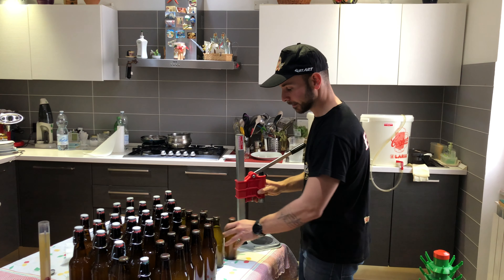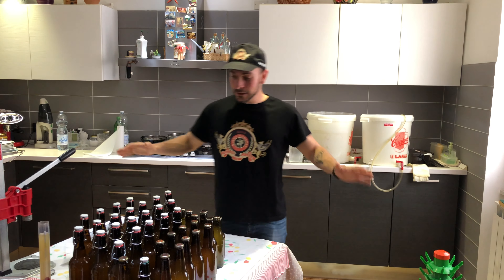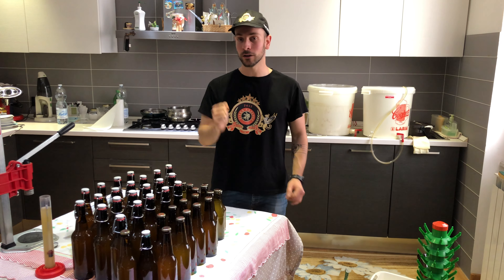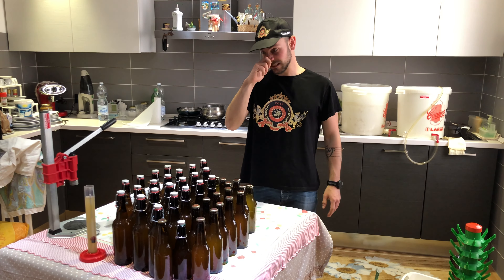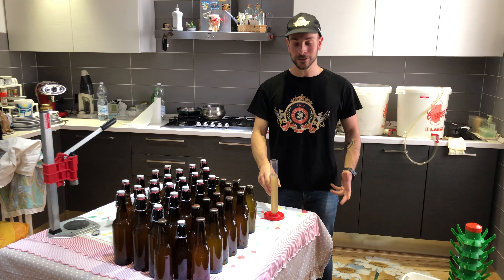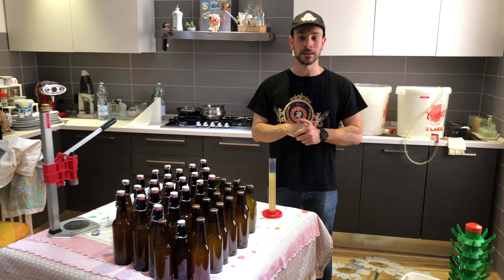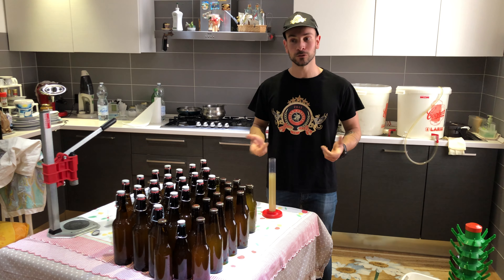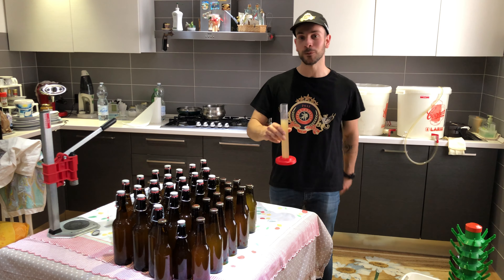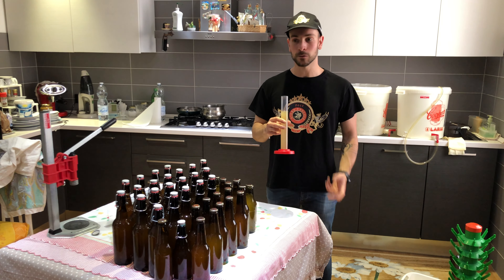Eccola qua, la nostra scorta di bottiglie per l'inizio dell'anno. Avremo anche un'altra birra, quindi andremo avanti con la produzione. L'imbottigliamento è finito. Abbiamo visto la tappatrice — sia quella a leva che quella in metallo. Abbiamo anche fatto un assaggio: questo è il terzo assaggio. Siamo partiti dal primo assaggio con la cotta appena finita, con il sapore dello zucchero ancora presente; poi al secondo assaggio la birra stava formandosi; ora al terzo assaggio — e poi ci sarà il quarto in degustazione — abbiamo già le prime note al naso, come un primo sentore fresco.